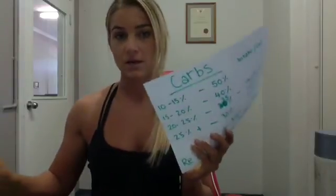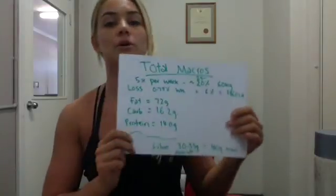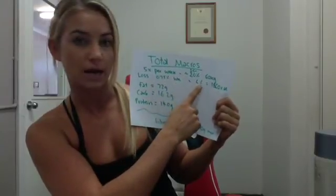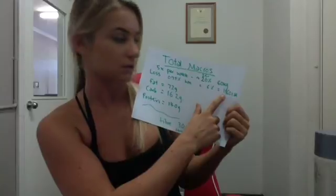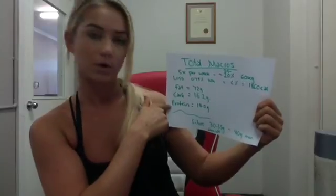If you didn't follow that, pause and rewind, or send me an email or give me a call. To recap: at 25% body fat, 35% comes from carbs and 30% from protein, with the remainder as fats. So that person's total macros are: 72 grams of fat, 162 grams of carbs, and 140 grams of protein, training five times a week with a goal of losing 0.75% per week — 6% over the eight-week challenge — at 1,860 calories with the exercise component factored in.